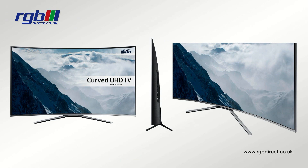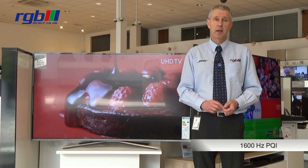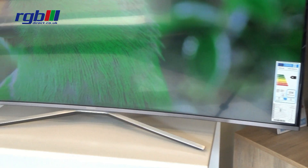The PQI on this is 1600 Hertz, so it's very good for sports and gaming, and it is a 2D television, as are all the new 2016 range.